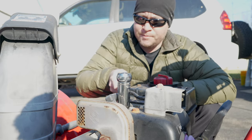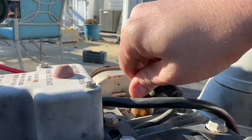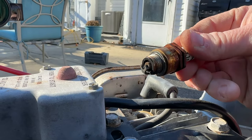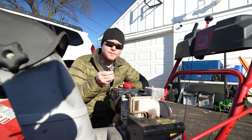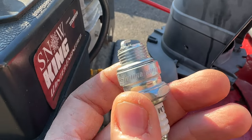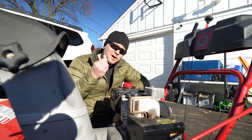Simply go ahead and put your socket on it, break it loose, and unthread it. You can see this plug is a little sooty. Grab your new plug — most new plugs come pre-gapped, so you can see here this one's already gapped. Looks pretty good, and then I like to coat the threads of my plugs with anti-seize to make sure they come out well next season.